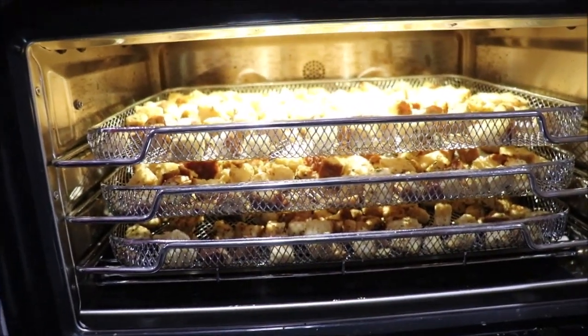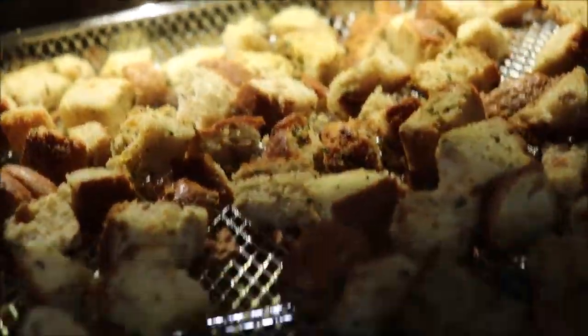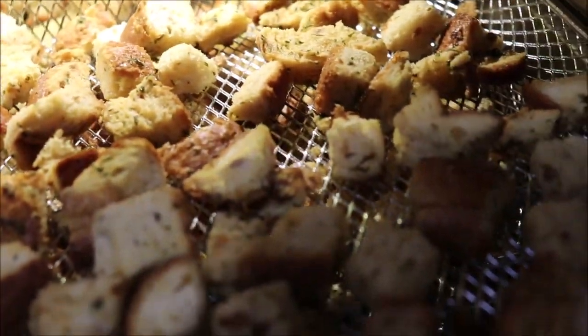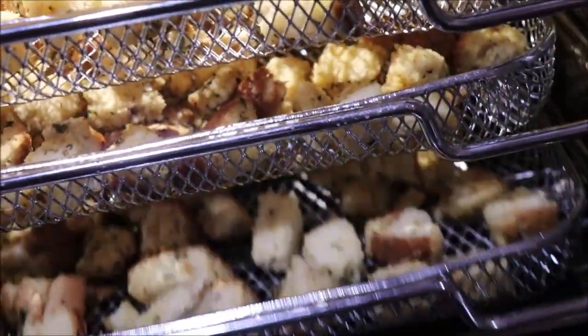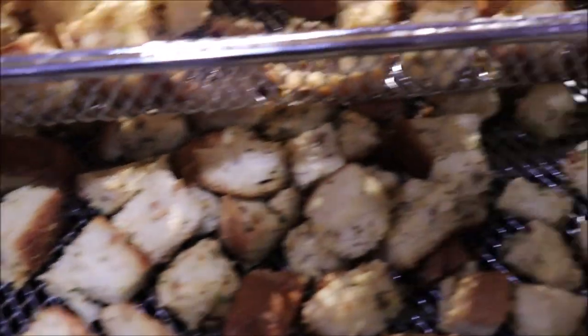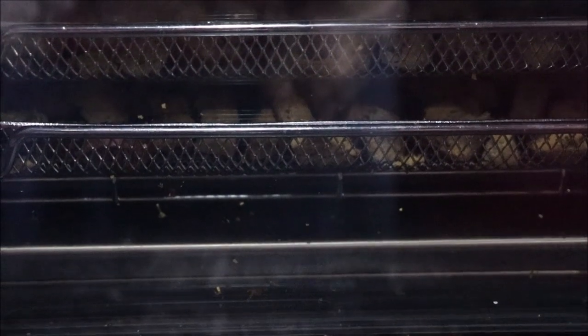We'll watch it and I'll bring y'all back when I have some brown crispy croutons. Okay, my croutons are crispy — done. I'm going to let them cool and then put them in a jar and vacuum seal them until I get ready to use them. They're crumbly crisp.